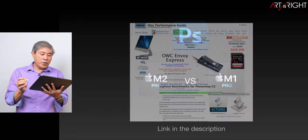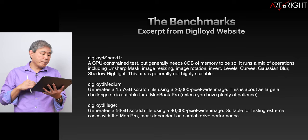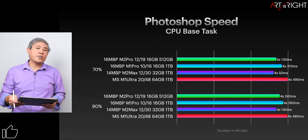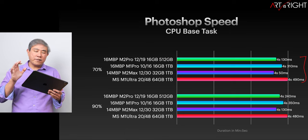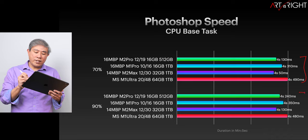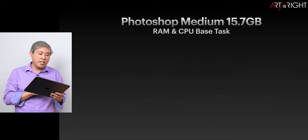Now let's take a look at Photoshop. I'm using Lloyd Chambers' Digital Loyd test — I'll leave a link in the description — with three tests: Speed, Medium, and Huge File. Looking at Photoshop Speed first, the charts aren't lining up perfectly, but we're really only talking about milliseconds apart. In a real-world scenario, we wouldn't even notice any variations. Speed is generally good on these machines when running Photoshop.